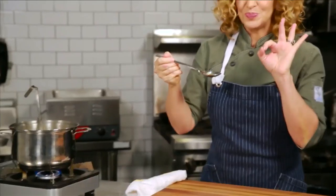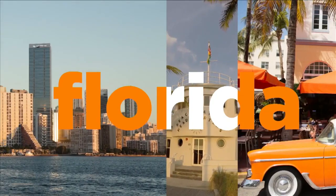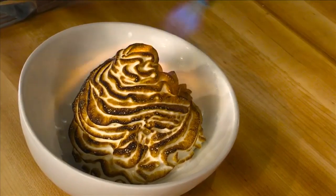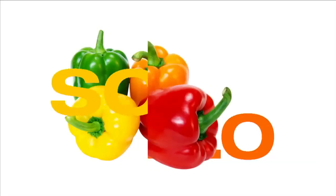This is South Florida. It's where I live and work. I'm Chef Michelle Bernstein. South Florida is more than sun, sand, and sea. It's a lifestyle of fashion, sound, culture, and of course food — food with taste from all over the world. Join me as we celebrate the food of South Florida and the people who love it. Join me as we experience SoFlo Taste.